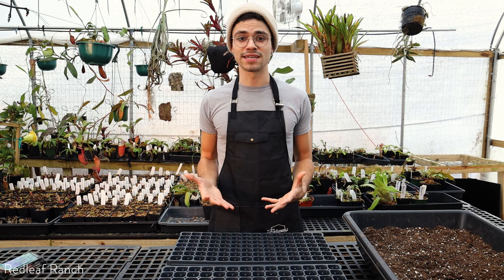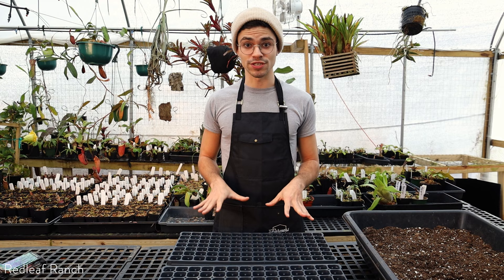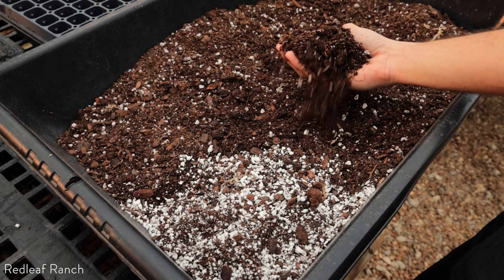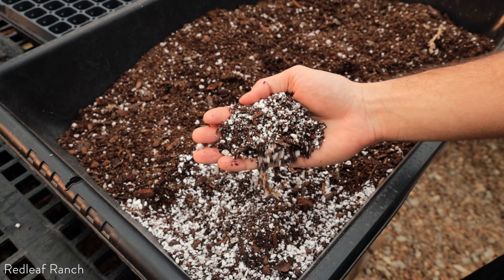What I'm going to be starting today is a really nice variety of peppers, tomatoes, brassicas, and lavender as well. I have my cell trays in front of me and a really nice potting mix of bark, peat, perlite, and sand. Lavender is the only seed that needs something a little more specific, so I have a mixture that drains even more than this mix — it has a lot more perlite in it.